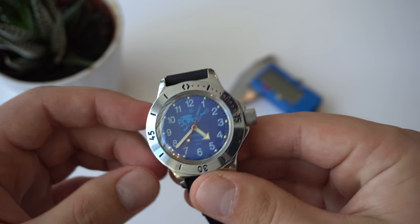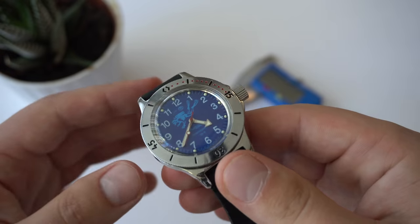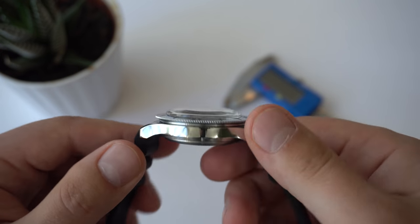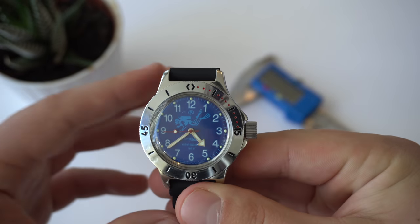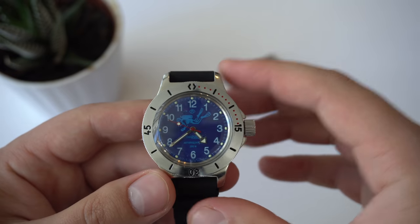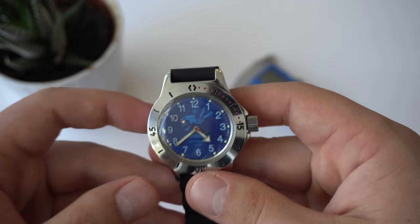Some of you mentioned in the comments that some people take off the chrome plating of the bezel and just leave the exposed brass, which is kind of a new look for these watches. I'm not sure how I feel about that, but a lot of people are doing it. So let's talk about the history behind this watch. The watch was developed in 1967.